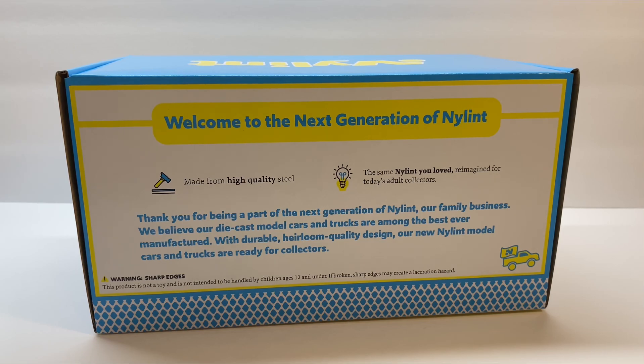As I mentioned in my last video, Nylint is preferring these to be for adult collectors, just in case anything broke and there were sharp edges. But at the same time, they do want the next generation of kids to be able to have a quality, well-made Nylint truck, just like what they were known for in the past.